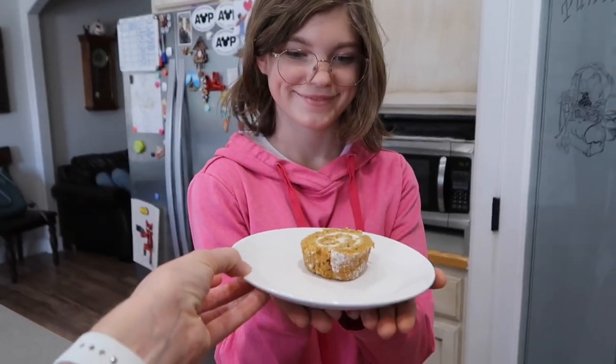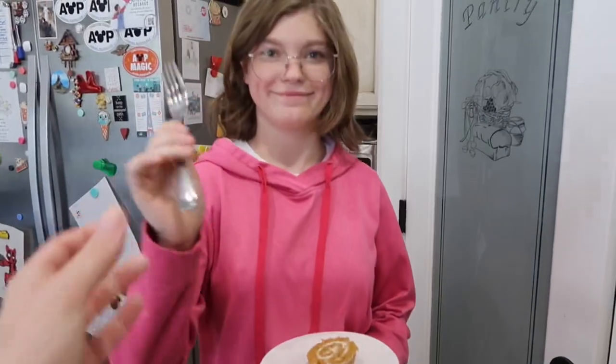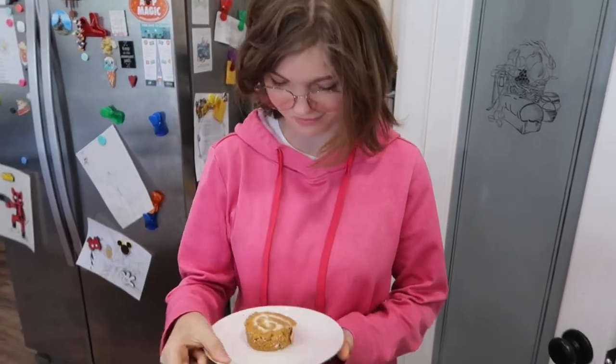There you go — beautiful. Look at that. Pumpkin-y, cream cheesy deliciousness. Yay!